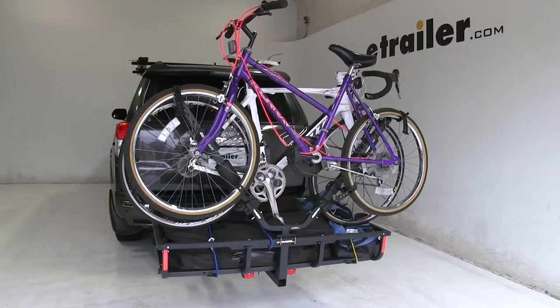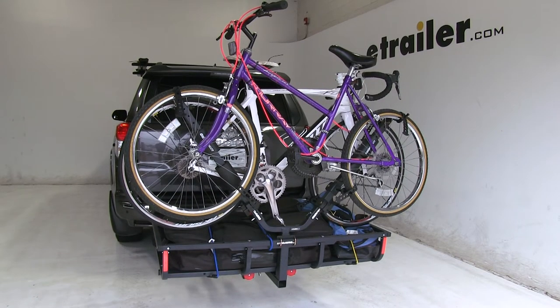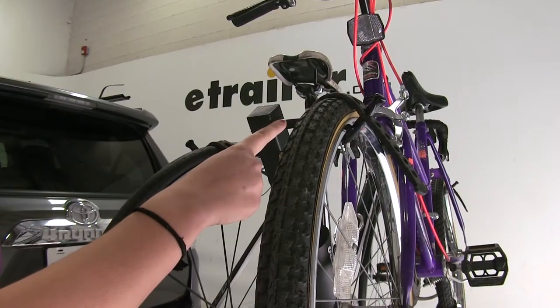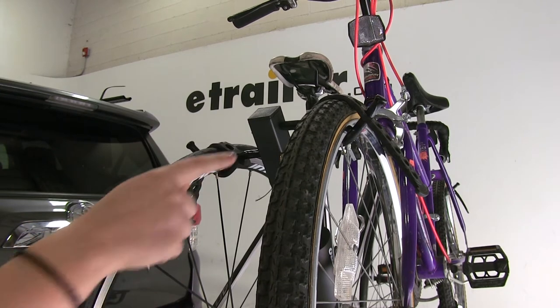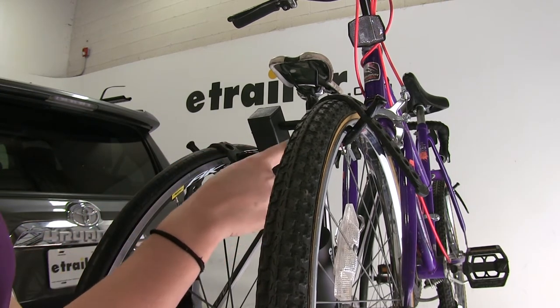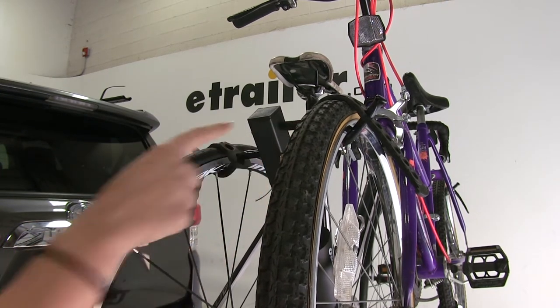With the bikes mounted by the wheels, no adaptor bar is needed for women's, children's, or alternative frame bikes. The cushion pads help to prevent bike-to-bike and bike-to-rack contact. The adjustable wheel cradle and rubberized strap help to secure your bike rack in place, and the rubberized nylon prevents any scratches or abrasions on your bike.